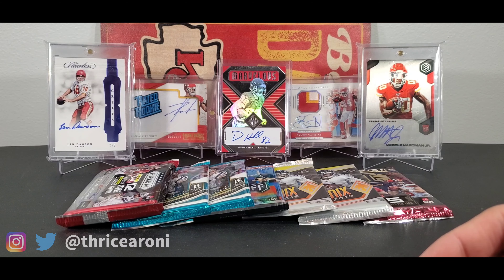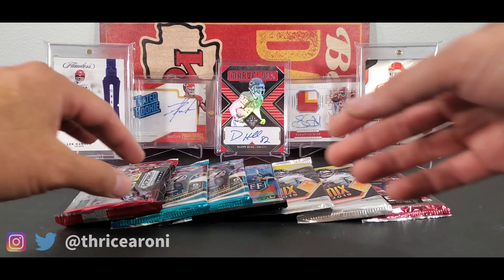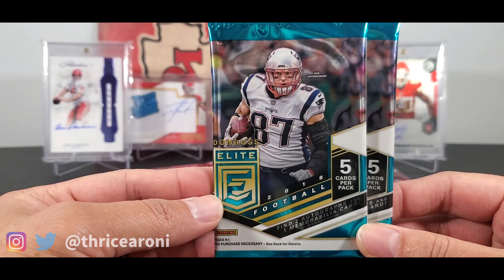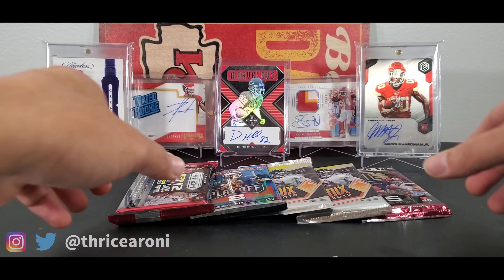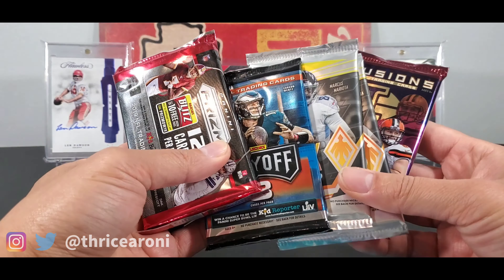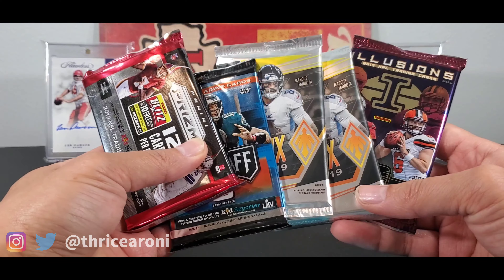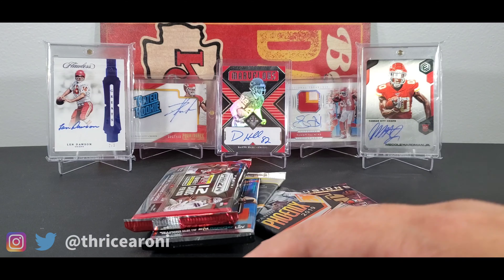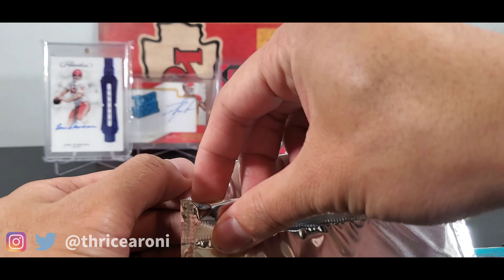On my previous video I had you guys vote on what packs we're going to open. We're going to open the 2018 Donruss Elite after we're done with these. We're hunting for Lamar with these packs. That leaves these five packs — I didn't realize there's two Phoenix in there. Comment below what packs I should open next and I'll go with your vote.